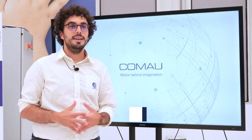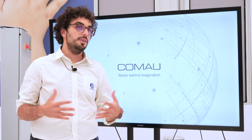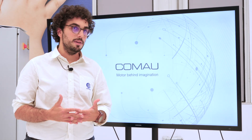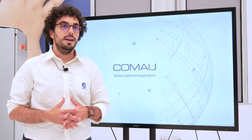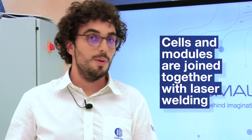As you know, a battery pack is made up of a series of cells grouped together in modules, and then different modules are assembled in a certain way in order to reach the electrical performance required. All these joints between cells and modules are done with remote laser welding, a technology that allows reaching a precise trade-off between mechanical and electrical strength.